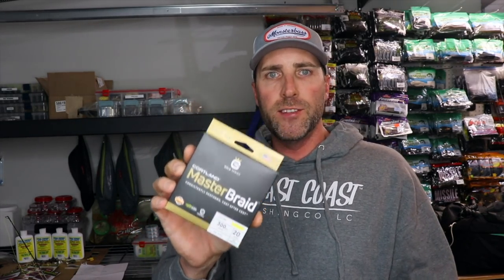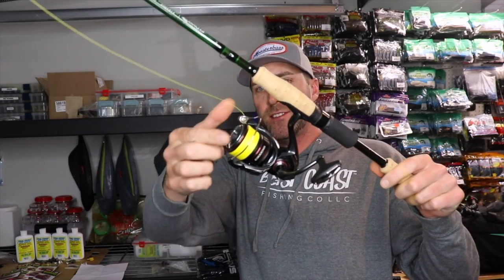I'm going to put all the links to everything I use down in the description. If you're interested in Cortland line, RealShot carries it — I'll give you a discount code. RealShot.com, same day shipping, all kinds of tackle. I'm feeling generous — there's also going to be a code for the Spool Mate in the description to save you money on those.